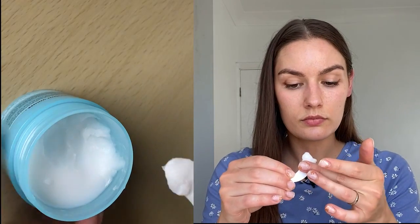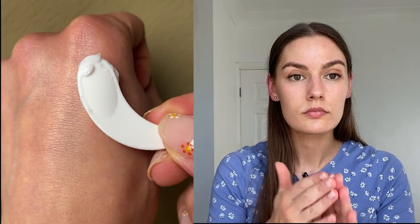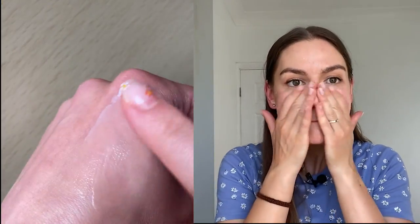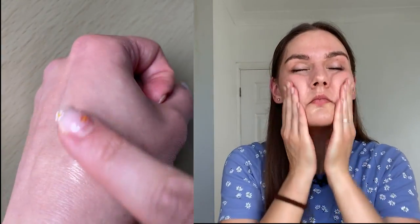The texture is very thick so you can easily take it with a spatula — it even looks a bit grainy — but when you start rubbing it on the skin it becomes this oily texture, so it melts everything from your face, but it's not hard to wash off. It washes off very easily.